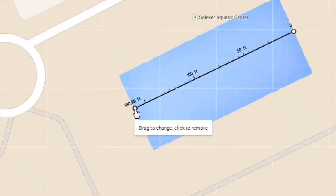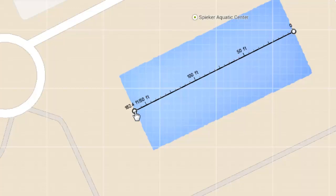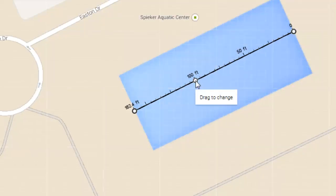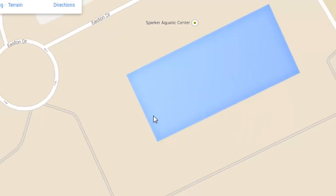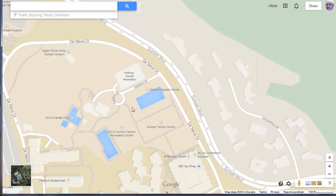I can zoom in and see I didn't quite get to the end of the pool, so I can stretch it to wherever I want — it even gives me a measuring stick as I go. If I right-click again, I can clear the measurement to measure something else. This can be very helpful if you're trying to measure the distance between the back of your house and the back of your property line.